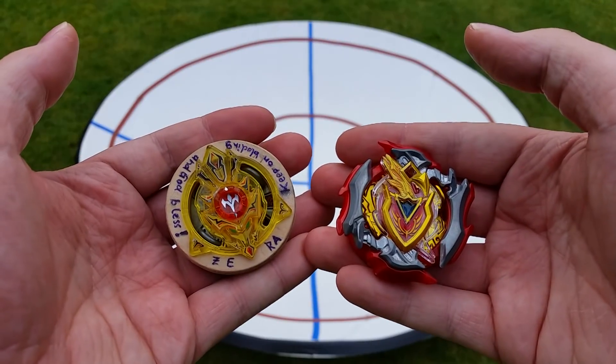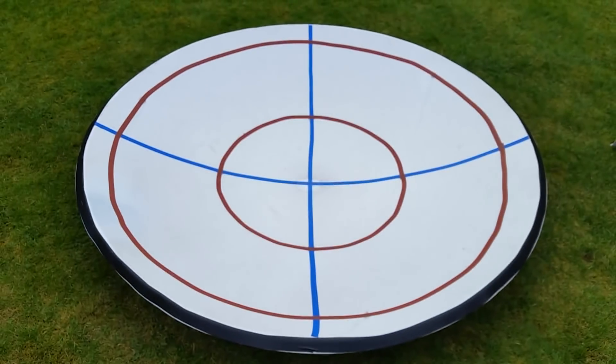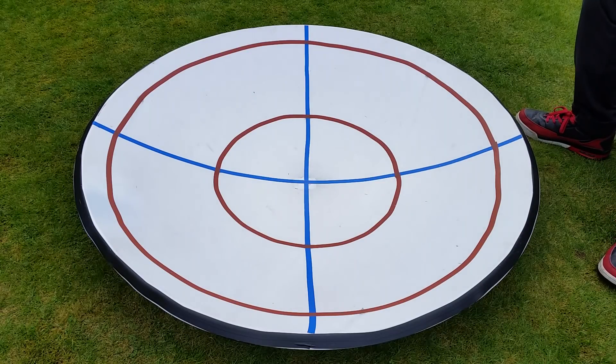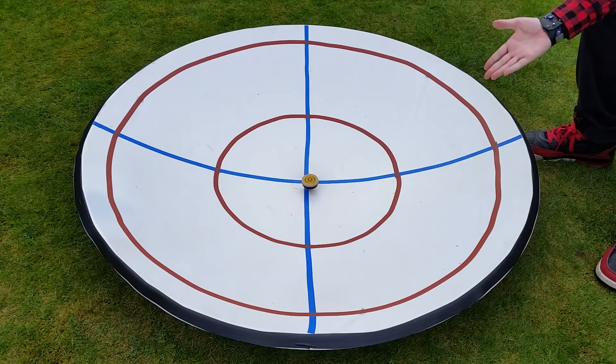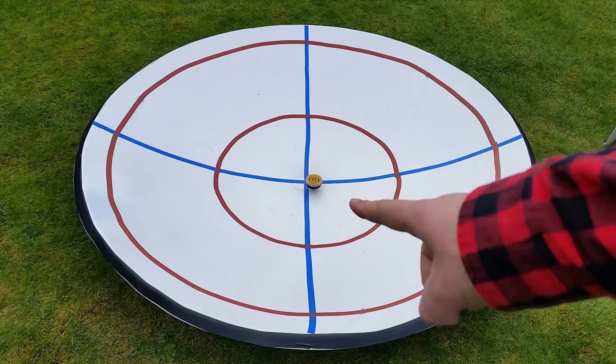This will be battling against Arbor Trident. Let's do this! Round number one — three, two, one, let it rip! It got deflected — it absorbed the shock and bounced it back! First round goes to Arbor Trident, Absorb, Ultimate Wedge.